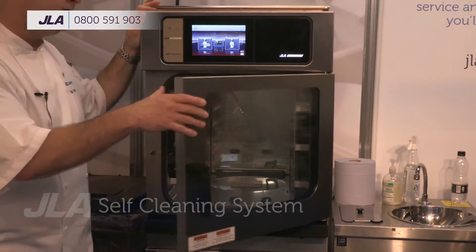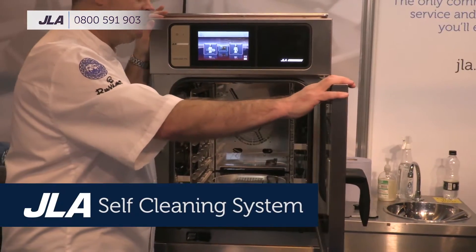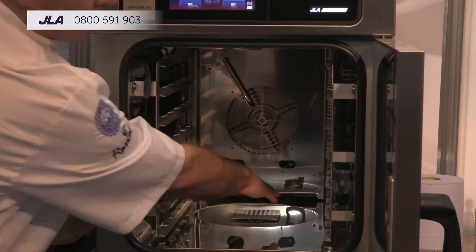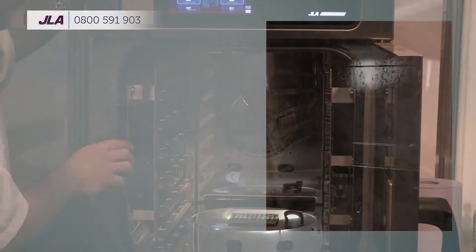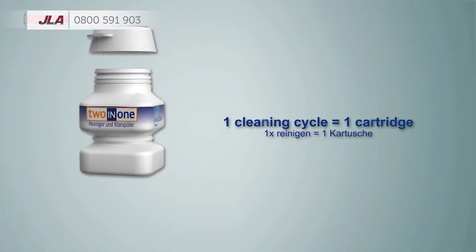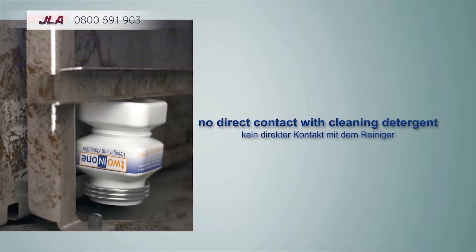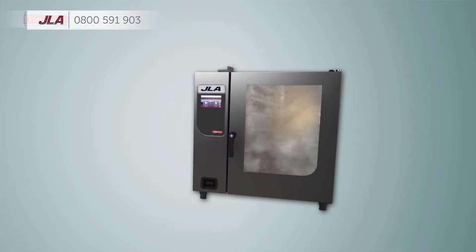One of the great features of these ovens is the self-clean system. You place the two-in-one cartridge at the back of the oven in the very small ring at the back. Then you go into device functions, automatic cleaning, and choose a short, medium, or intensive cleaning.